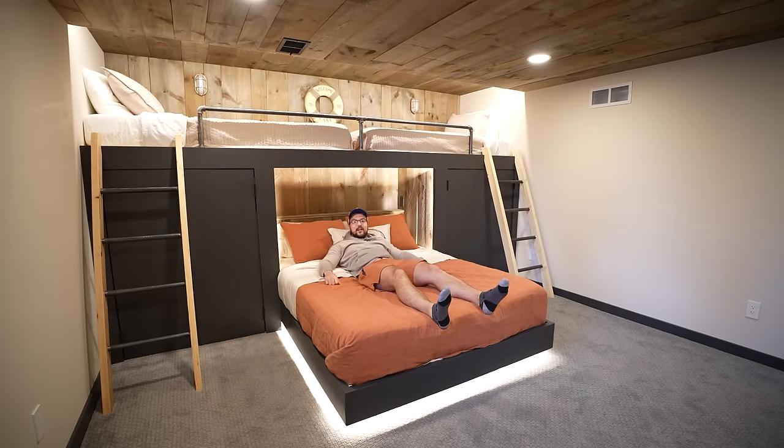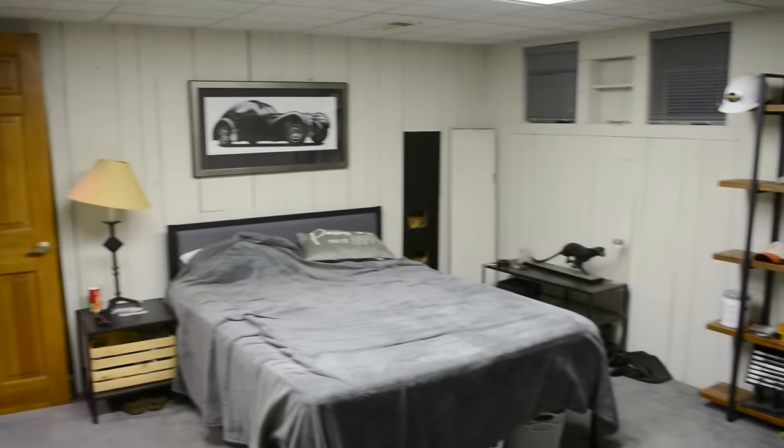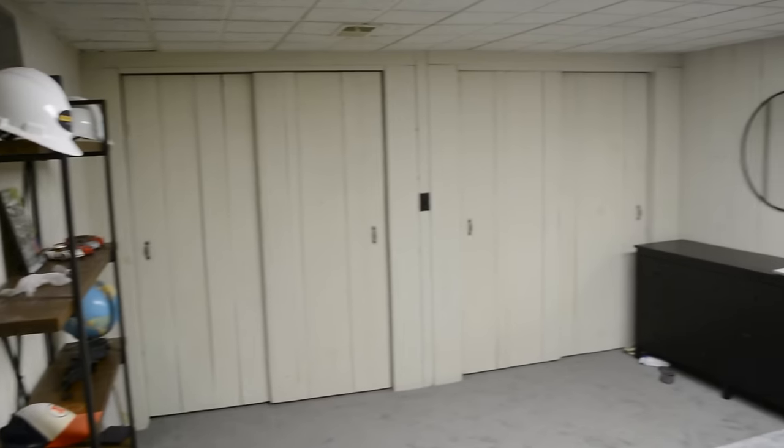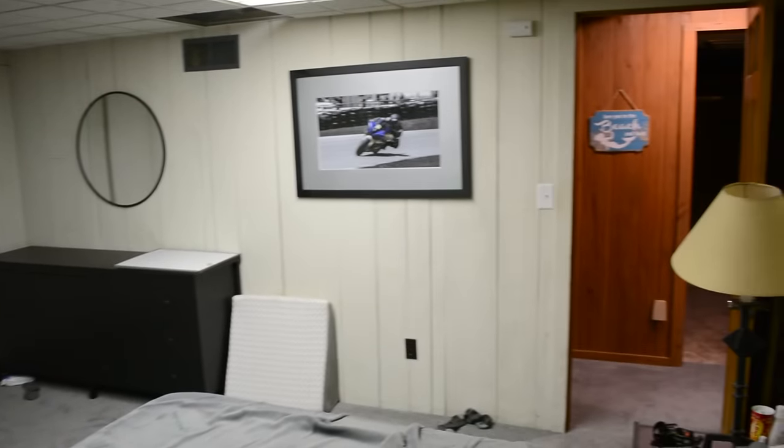Now let's take a look back at what the room used to look like. Here's our starting point, and I'm really excited to share this renovation because I'm going to take this room from start to finish and show you all of the steps in between. The room is a pretty blank slate, and one thing I want to note is that there's really a lack of color.